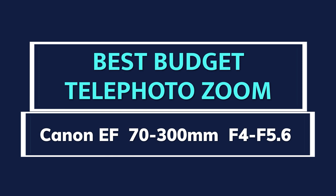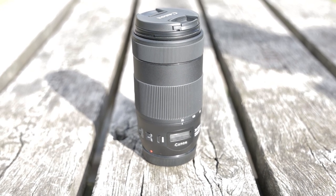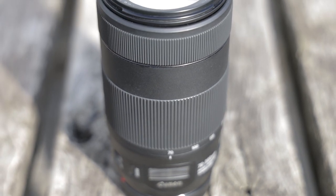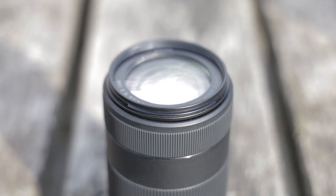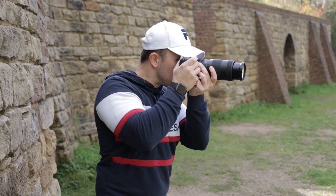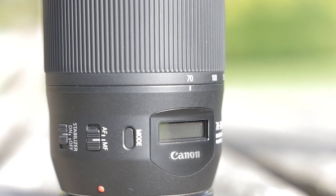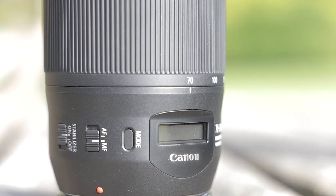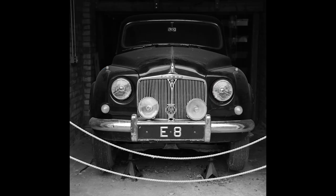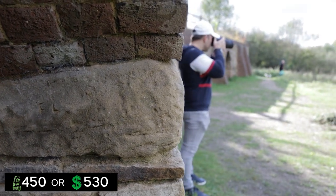If you're looking for a telephoto zoom lens for your Canon EOS R5 or R6, I highly recommend this. The 70-300mm f4 to f5.6 is really good and really underestimated. It's quite a heavy lens but it feels super robust and durable. With the fastest autofocus of any current Canon lens, it's brilliant for action photography and sports. It has IS built in giving you four stops on the lens plus IBIS on the R5. Image quality is great and for its price tag of £450 to $500 it's a no-brainer.